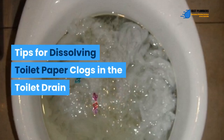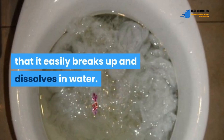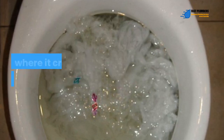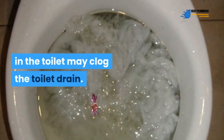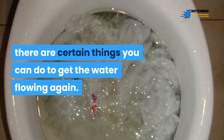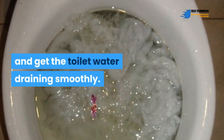Tips for dissolving toilet paper clogs in the toilet drain. Manufacturers make toilet paper in such a way that it easily breaks up and dissolves in water. This is possible unless too much fills a tiny space, where it creates a gummy clog. For instance, stuffing too much toilet paper in the toilet may clog the drain. In this case, there are certain things you can do to get the water flowing again.